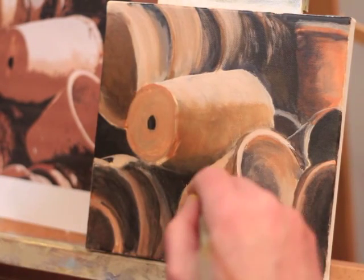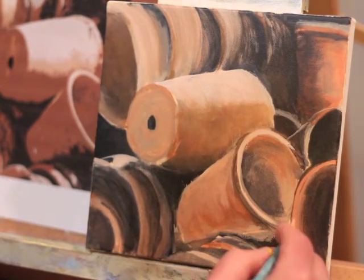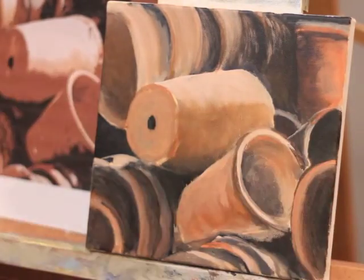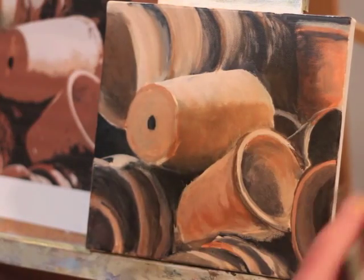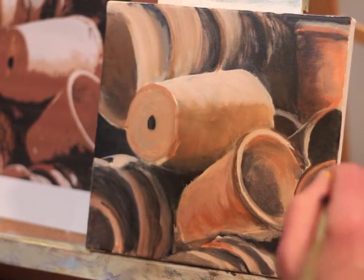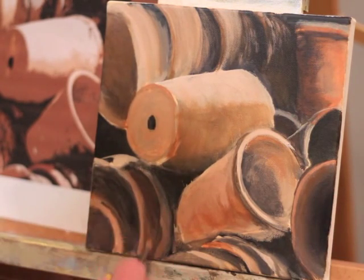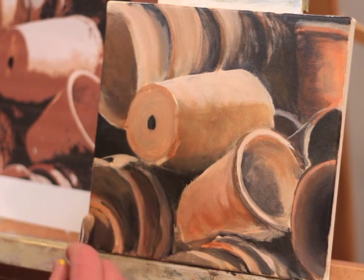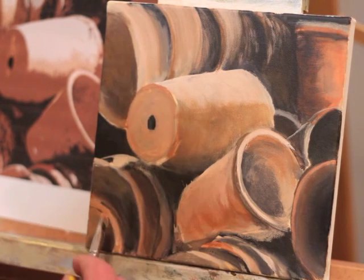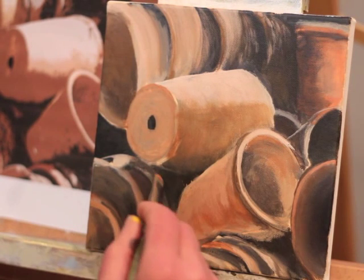These are clay pots, and so they have a lot of stains and fungus and nicks and scrapes on them, and I want them to feel well used. Here I'm just fixing my drawing a little bit — the edge of that pot wasn't quite right. You'll see later I'm going to go back in and fix that some more. So now I'm just going back in and adjusting values, establishing some texture, using mostly fairly dry paint on the brush and sort of scrubbing it in so I get that nice worn feeling on these pots.